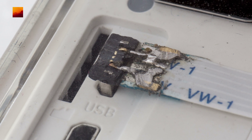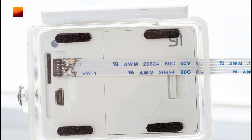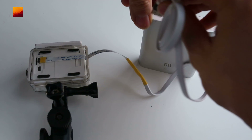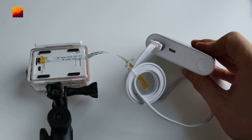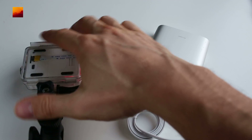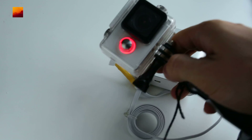Check the cable with the camera housing. Check the finished cable with power banks. Let's go.